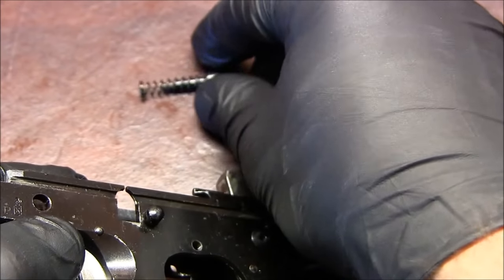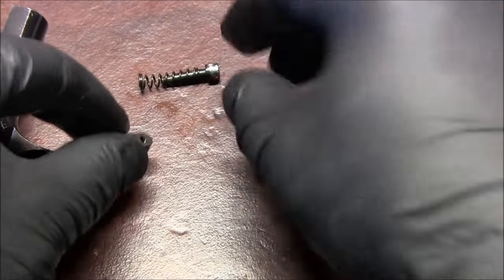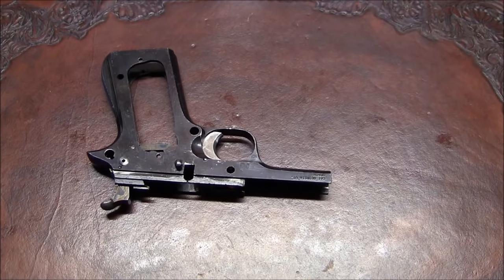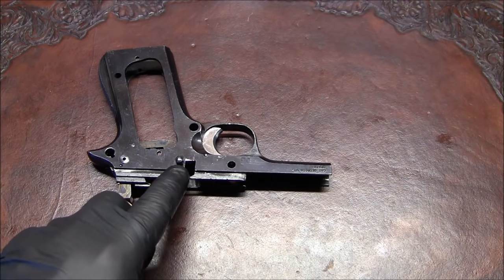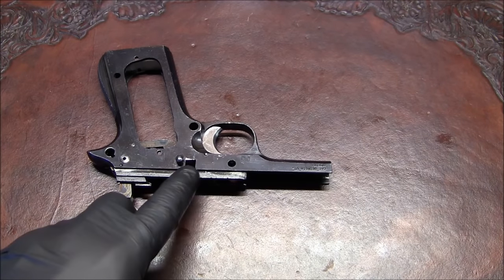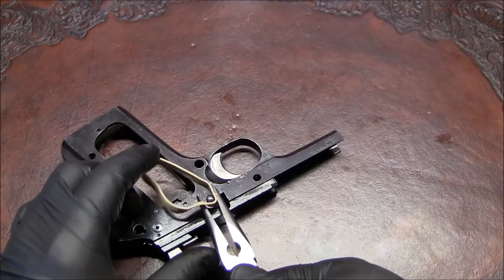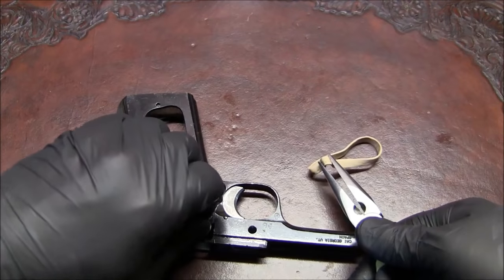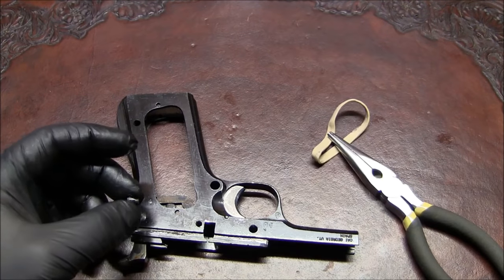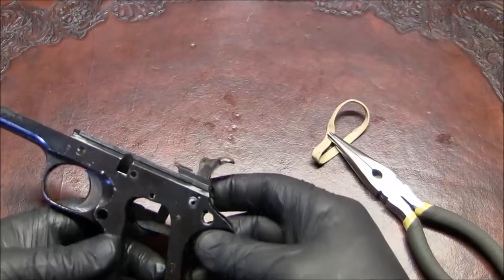I'm turning it by hand so that it doesn't jump out. There's that magazine release assembly. Before you put your rubber band away, if you want to remove this little pin that serves as a plunger stop for the slide stop, you do the same thing — grasp it with a rubber band and needle nose pliers and turn it, and it'll come out. Useful if, for example, you wanted to refinish your frame.